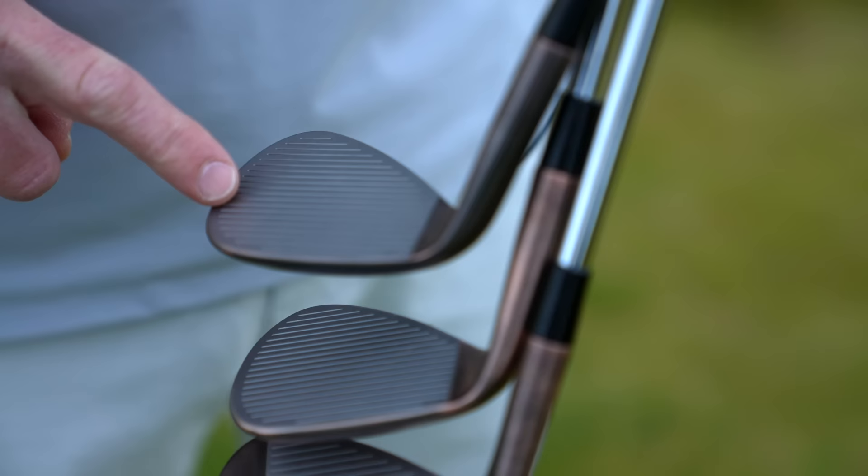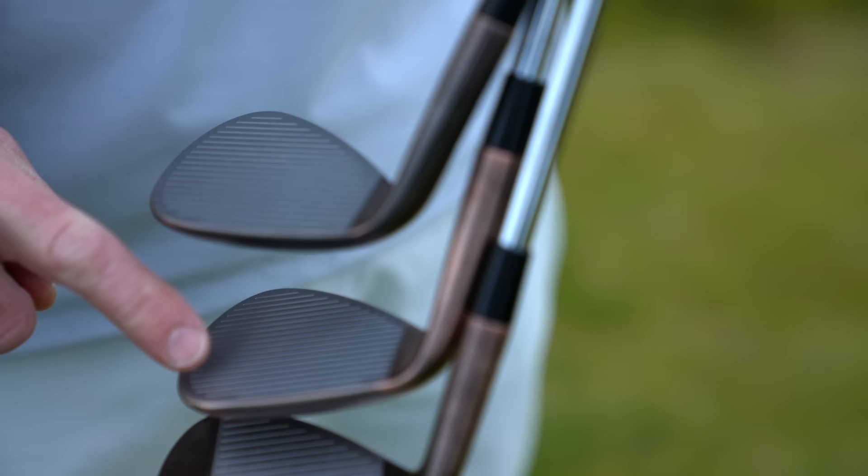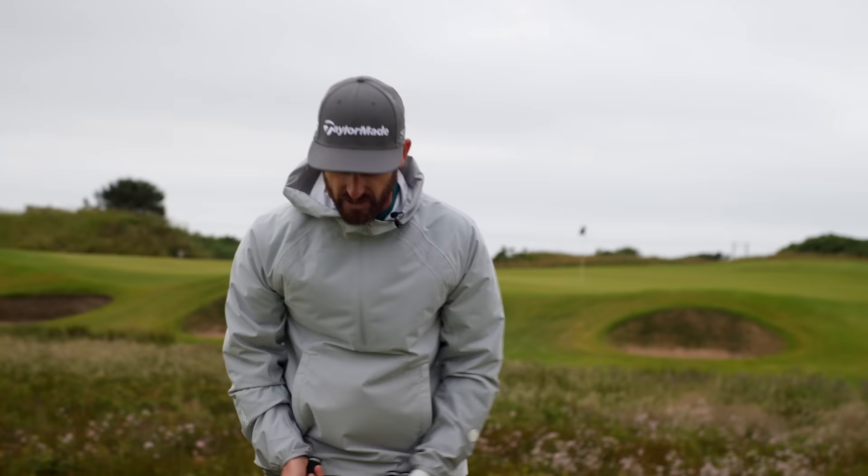I've got two lofted options in my hands, a 56 and a 60. Full face score lines. Versatility — it's everything here.